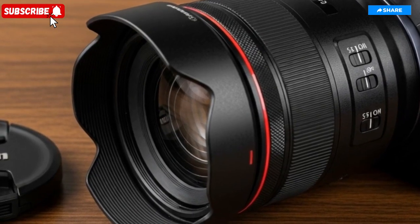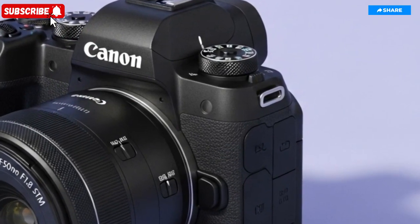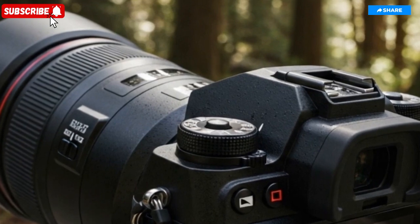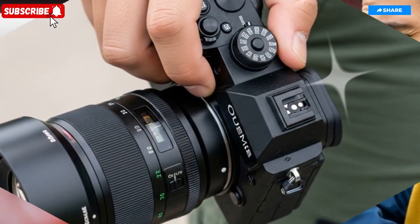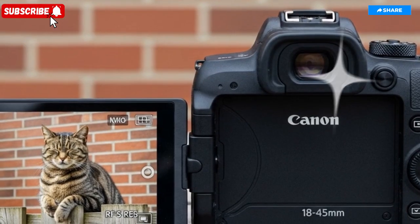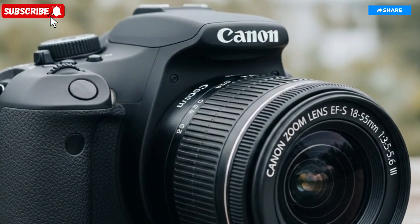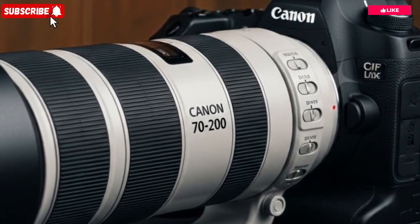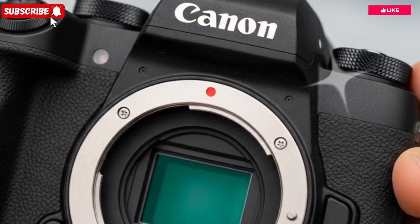The autofocus performance is another arena where Canon seems to be rewriting the rulebook. The EOS R4 incorporates Canon's next-generation Dual Pixel CMOS AF2 technology, powered by a deep-learning AI processor that intelligently recognizes and tracks subjects across the frame. Covering 100% of the viewfinder area with over 5,000 selectable focus points, the R4's autofocus system is built for both complexity and precision. Canon has fine-tuned its AI detection to identify not just human eyes, faces, and heads, but also animals, vehicles, helmets, and even subjects partially hidden behind obstacles, ensuring continuous focus accuracy in the most unpredictable real-world shooting scenarios.